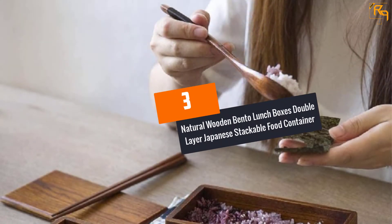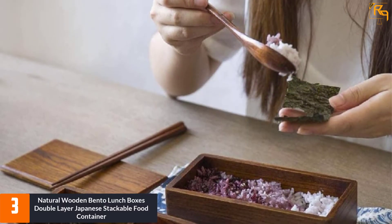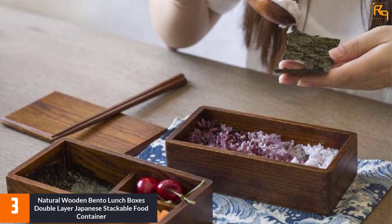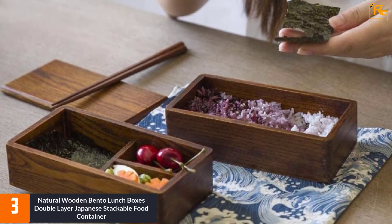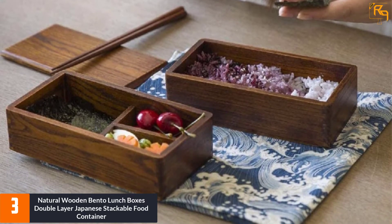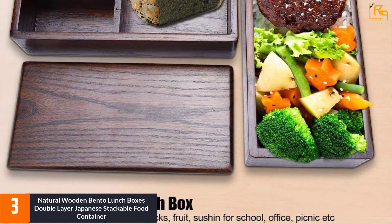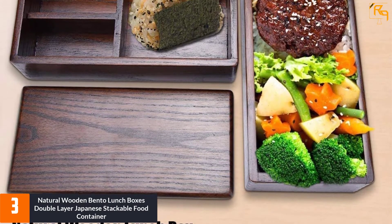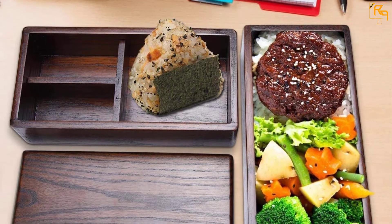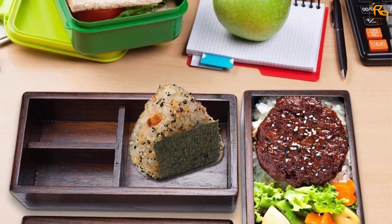At Number 3: Natural Wooden Bento Lunchboxes Double-Layer Japanese Stackable Food Container. This lunchbox features a double-layer design with up to three portion compartments that can be used for packing a variety of foods. Your food will be kept healthy and fresh at all times. It is a natural wooden box with good insulation ability to ensure that you get hot meals at all times.